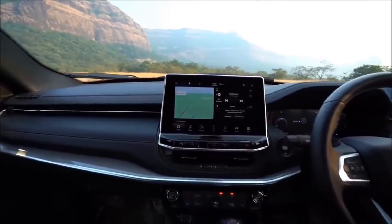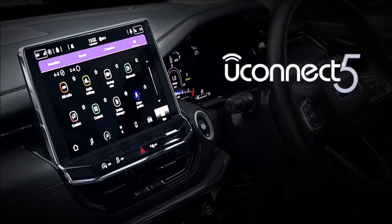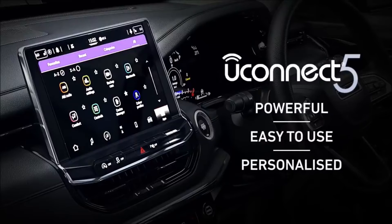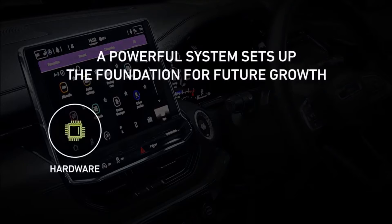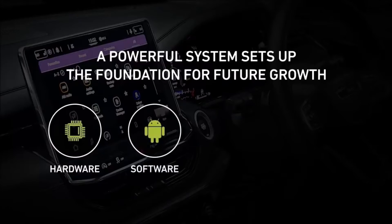With the 2021 Compass, we brought a whole host of new in-vehicle technologies, starting with Uconnect 5, with two 10-inch screens presented to the customer. The first is a 10.1-inch screen powered by our all-new Uconnect 5 system — a powerful foundation built for future growth. The hardware is now five times faster, and it offers over-the-air updates, meaning you no longer have to wait for a new model to get new features. Uconnect 5 also runs on an Android operating system, which opens up a whole world of possibilities and future applications and services.